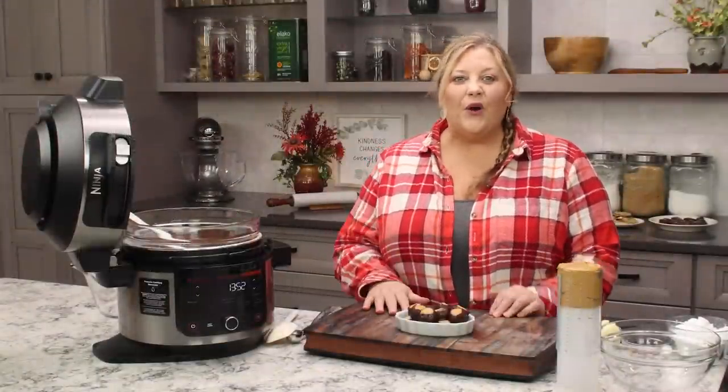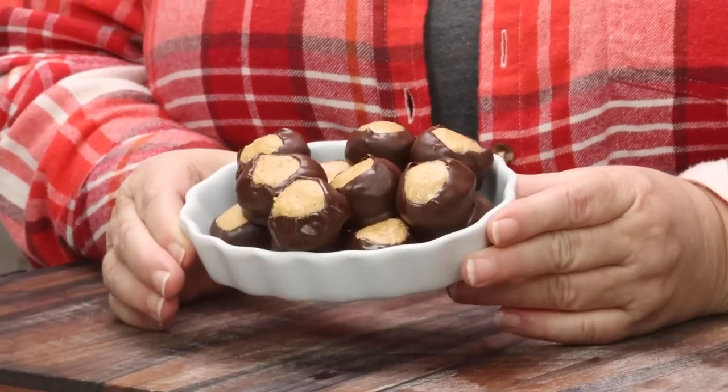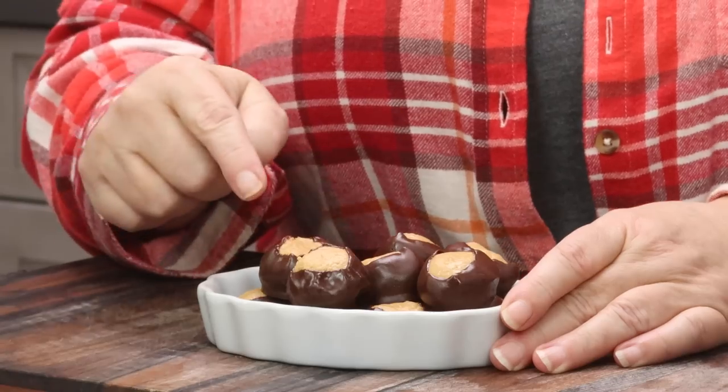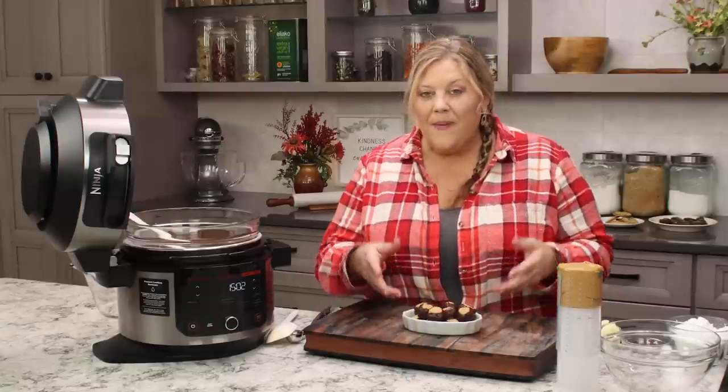Today's recipe is super easy to make — you just need a hand mixer, a little bowl, and a few ingredients, and you will be whipping up some incredible Buckeyes. If you're not familiar with what a Buckeye is, it's basically a peanut butter ball that is dipped in chocolate, but not all the way, because you want to have a little bit of that peanut butter peeking through.